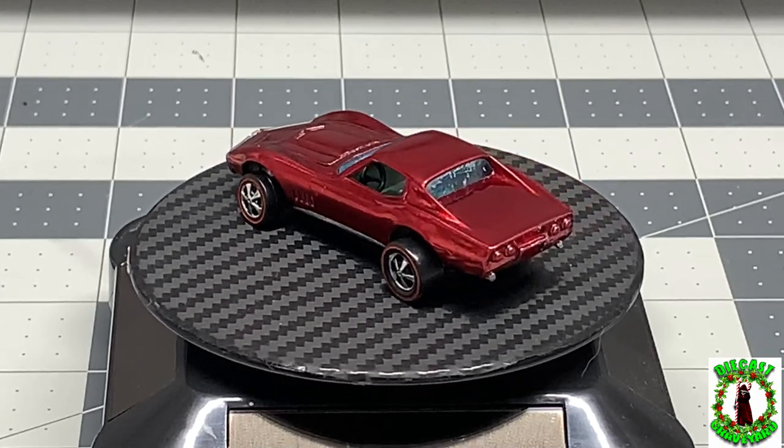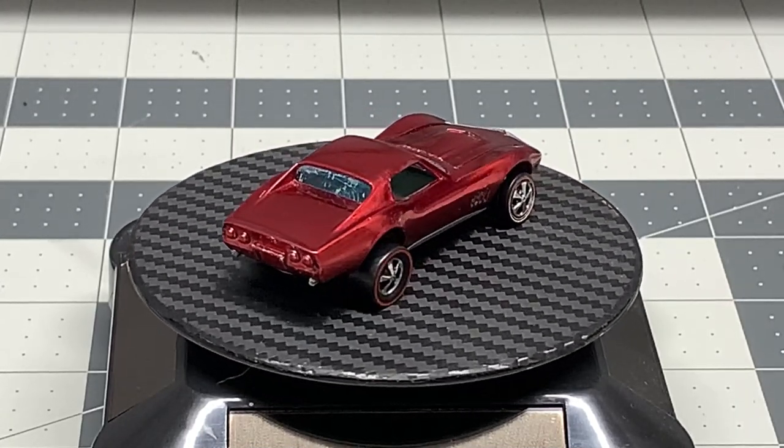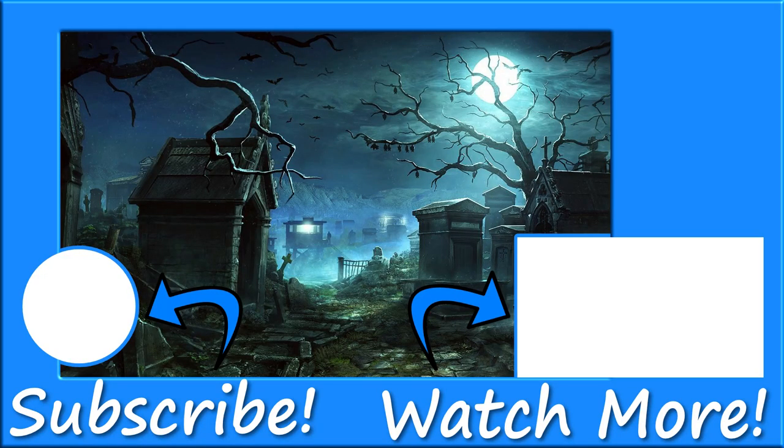Thanks for joining me here today at DieCast Graveyard. My name is Paul and have a happy Thanksgiving. We've got some Christmas build-offs coming up and a bunch of other videos in the works. If there is something you would like to see or if there's something I can make for you, just contact me at diecastgraveyard@gmail.com. Happy holidays to all you nice folks.